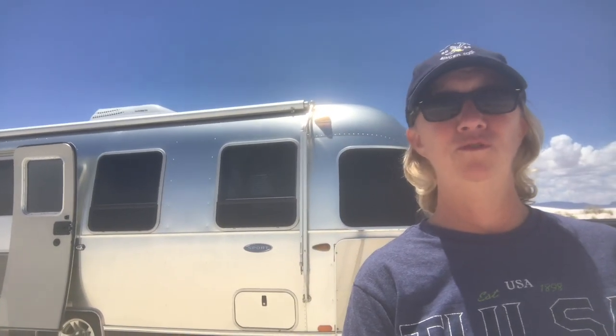Hello, campers and RVers. I wanted to show you my 2019 Airstream 22FB Sport. I purchased it in January of 2019 and I tow the rig with a 2018 GMC Sierra 1500.